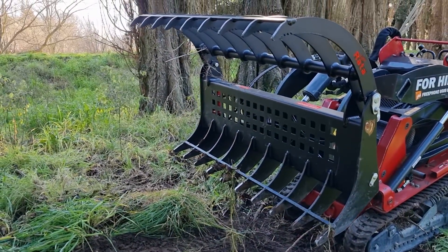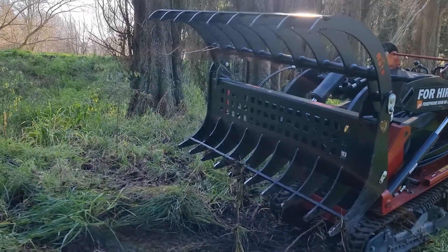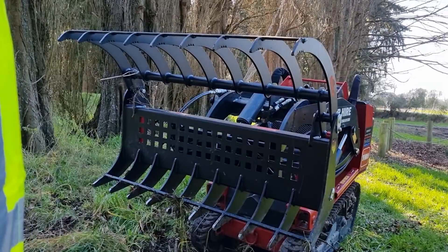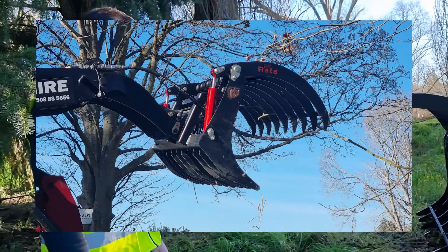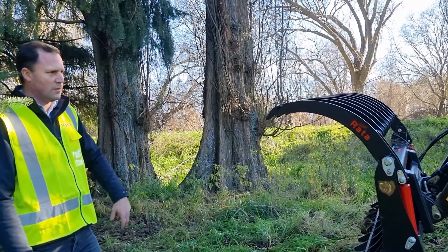It would be a great investment for someone wanting to put an attachment like this onto a small machine such as a skid steer. It can be put onto small bobcats or skid steer machines — not necessarily the stand-on ones. It makes fast work of any hard work, taking the back-breaking strain out of having to pick up sticks, and you could also load them into a truck if you've got the skid steer drive as well.